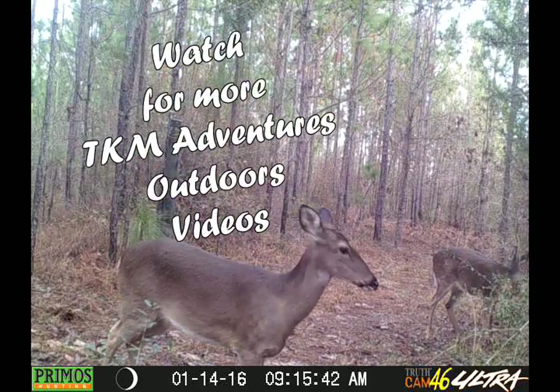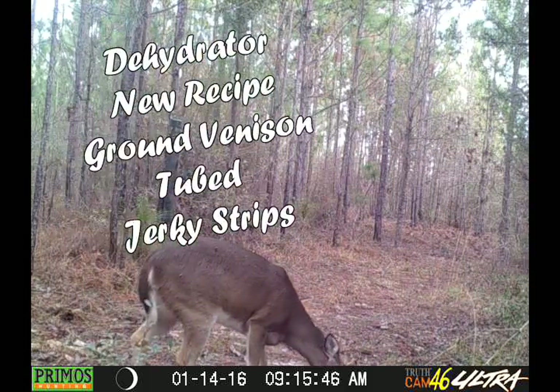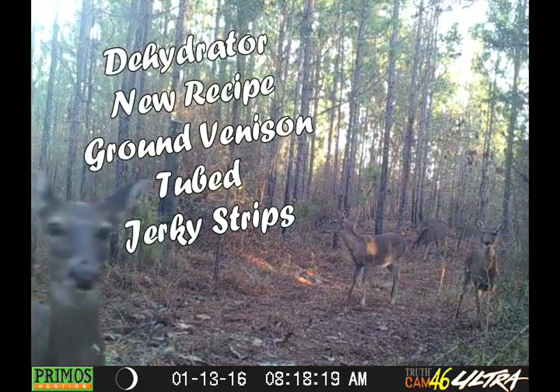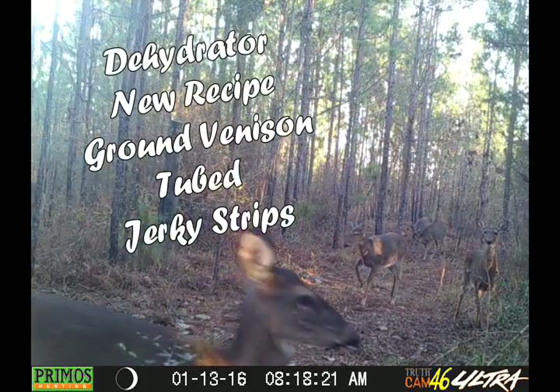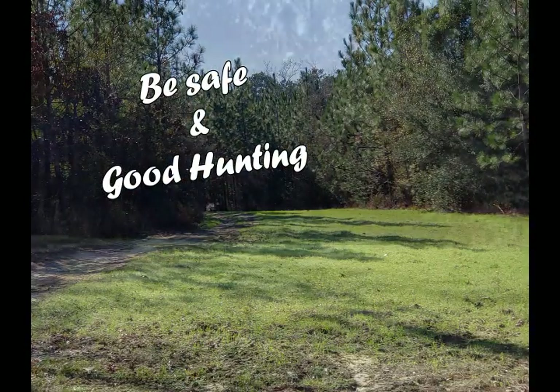Be on the lookout for more upcoming TKM Adventures Outdoors videos. In my next video I'll be using a dehydrator with a different recipe using ground venison strips squeezed through a sausage plunger. Hope to hear from you, and remember — be safe and good hunting. Thank you.